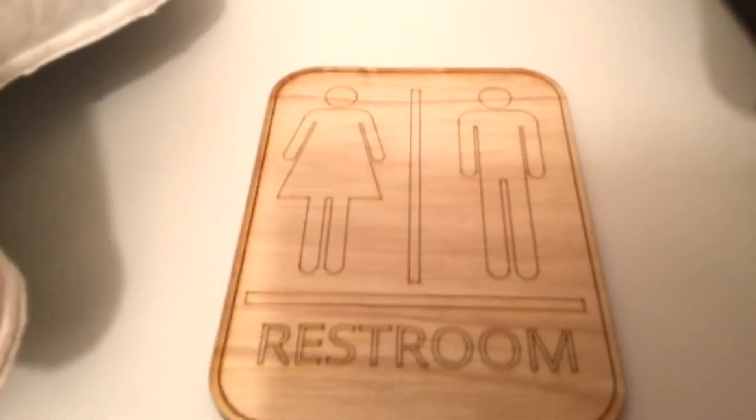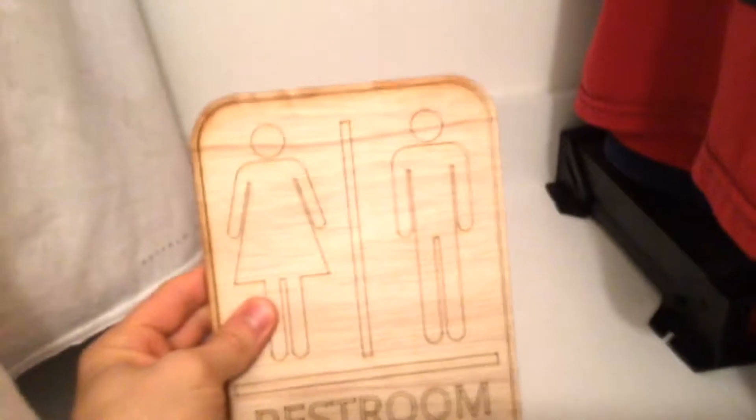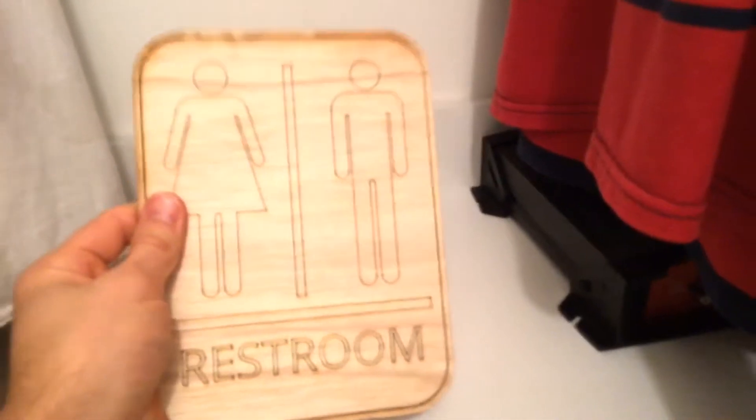On the first day that I was there, I decided to make something like this — Restroom Guy. This is really nice. It's one-to-one with the actual restroom sign. I actually took a picture and just went line by line trying to eyeball everything, and I think it turned out really nicely.